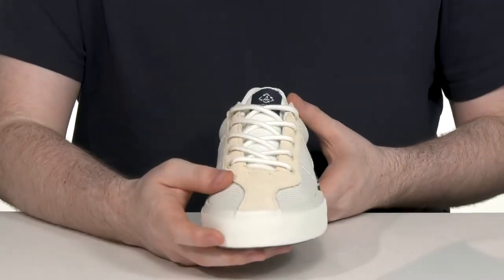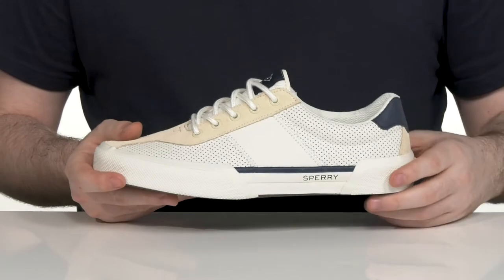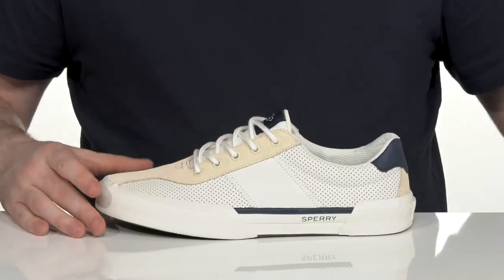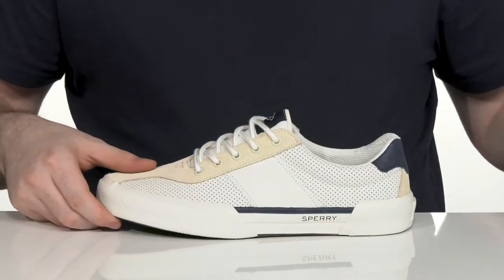It has an easy lace-up for a secure fit, and the inner lining is textile with extra padding on the collar and the tongue for support. It has a cupsole design that drops right down for a very secure stitching, and it comes with a removable foam footbed for some out-of-box comfort with that EVA material.